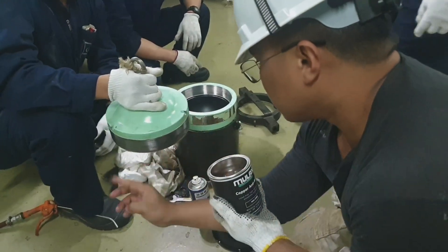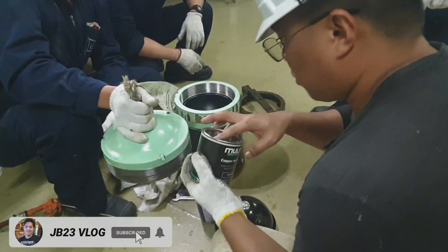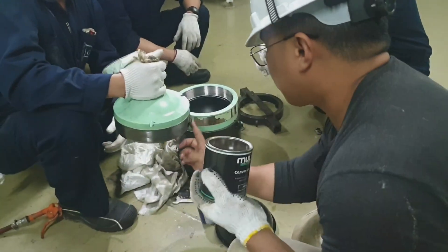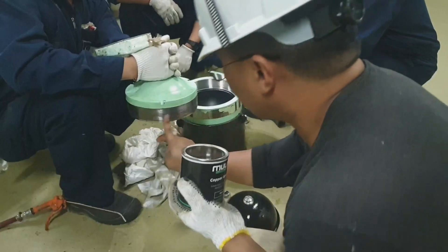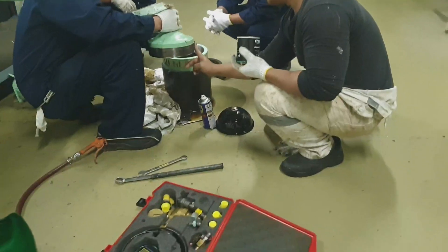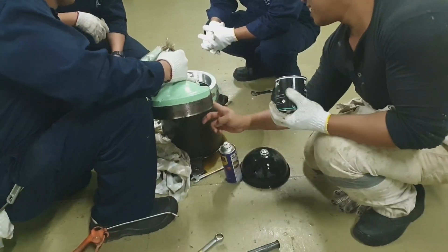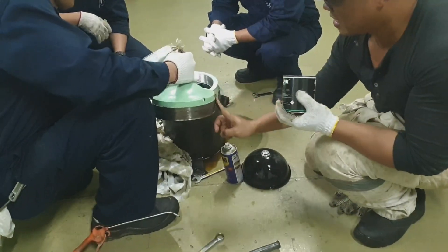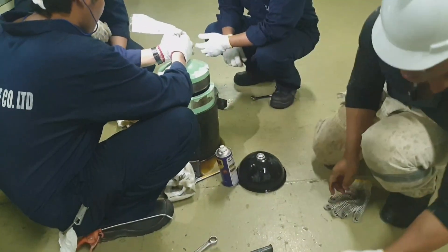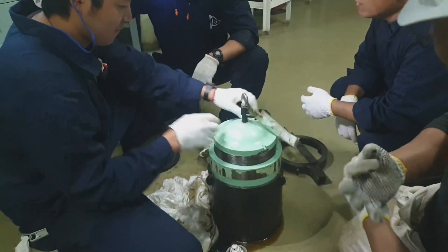The upper other half of the accumulator — the threaded part should be lubricated. After lubrication, mount it smoothly to the other half of the accumulator. Go slowly so it will not damage the thread or the membrane.